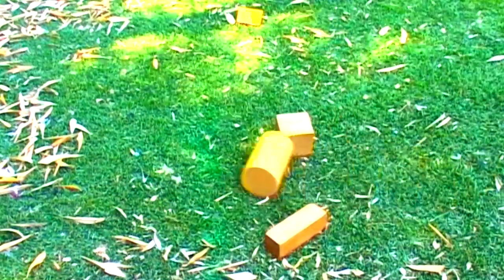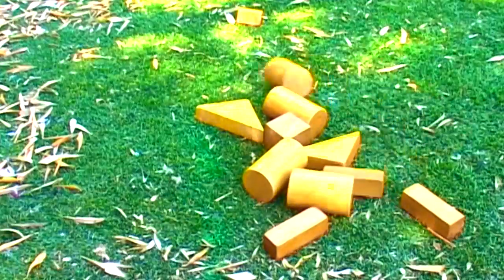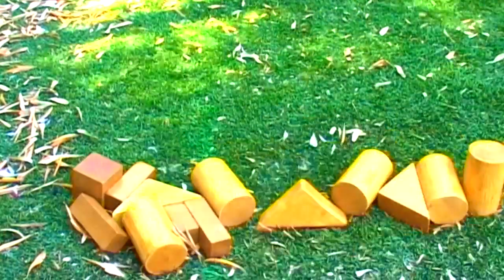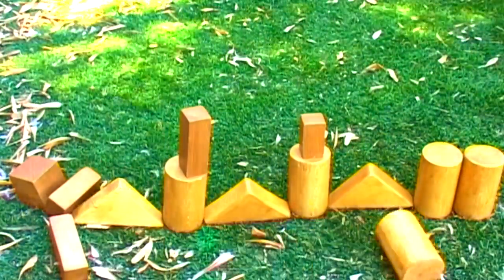These blocks seem very busy, don't they? And that brings us to my favourite part — all of the shapes, all together at once.